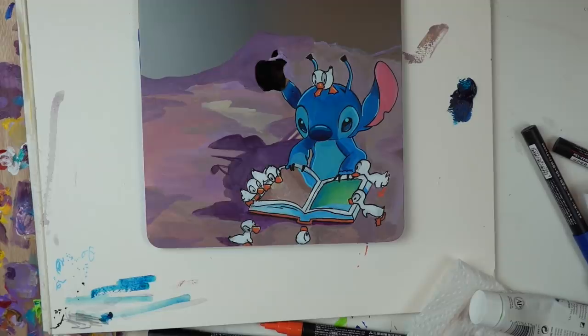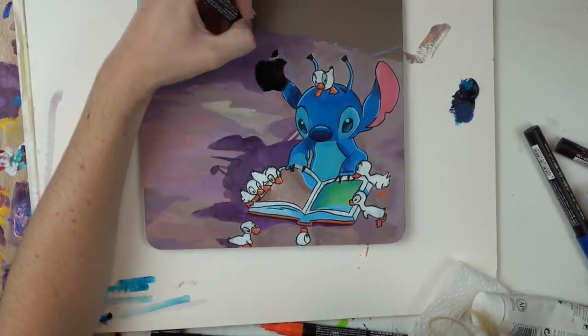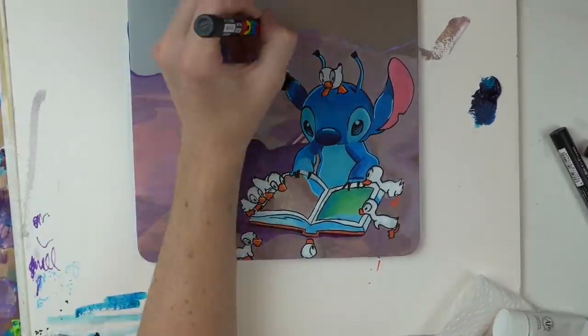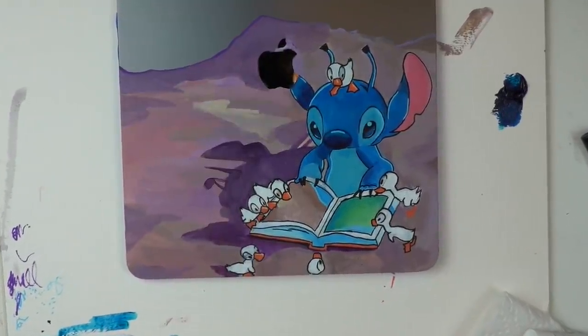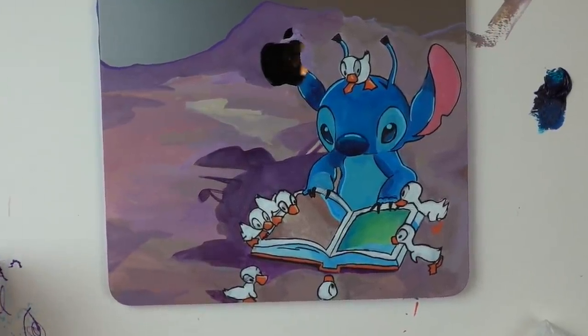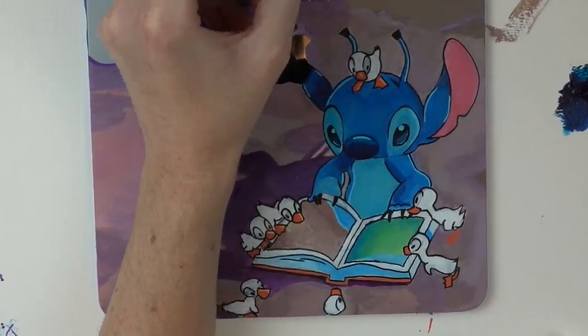So he kind of sits in the forest and reads The Ugly Duckling — we all know it — and he just kind of feels lost and feels less alone when he reads this book. I don't think in the actual scene he's surrounded by ducks, but it's become kind of an iconic picture with Stitch and the ducks because it's so meaningful.